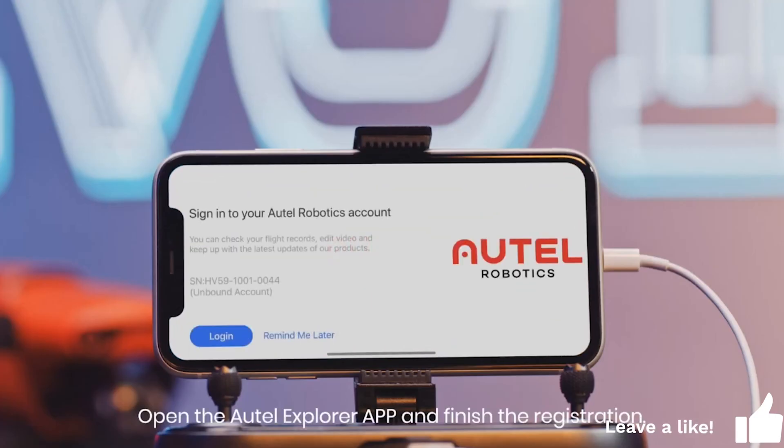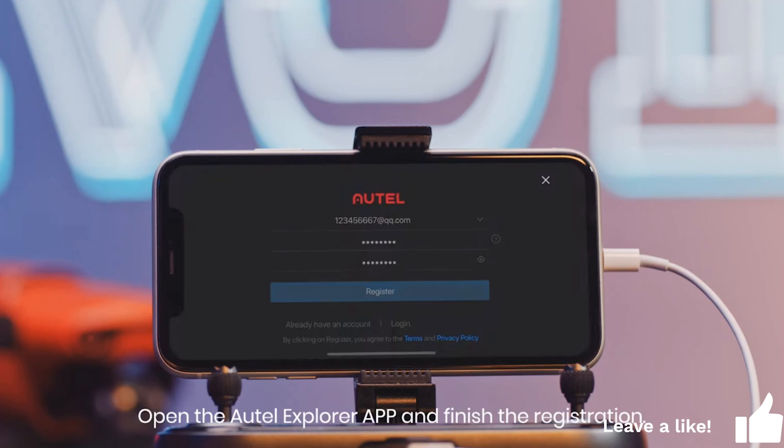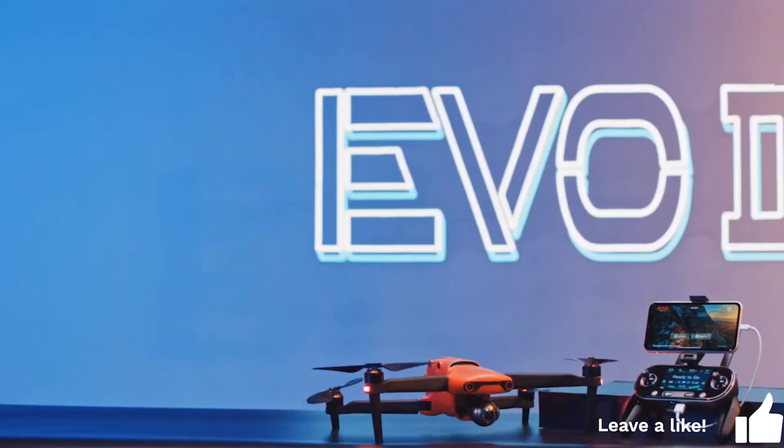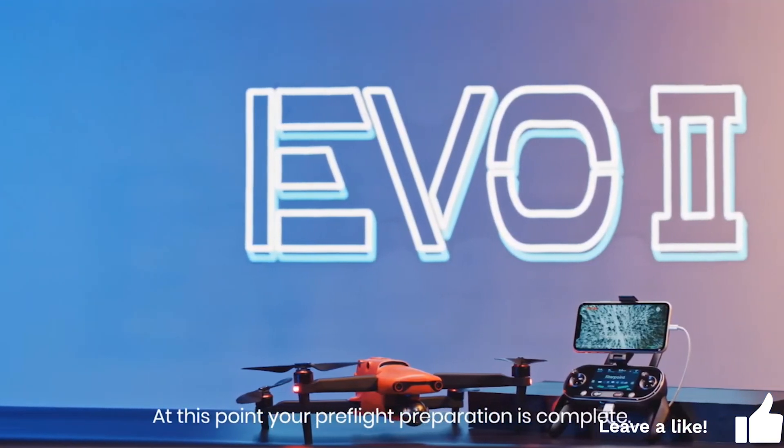Open the Autel Explorer app and finish the registration. Click the bind button to bind the aircraft. At this point, your pre-flight preparation is complete.